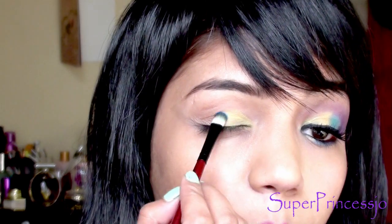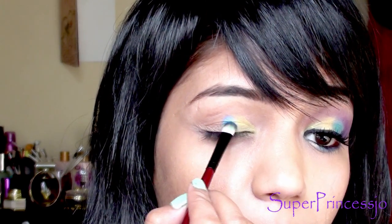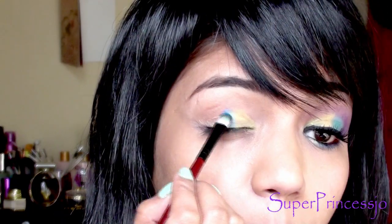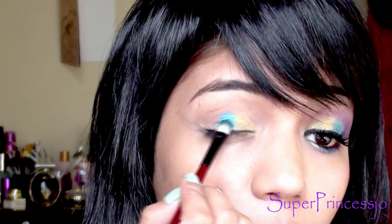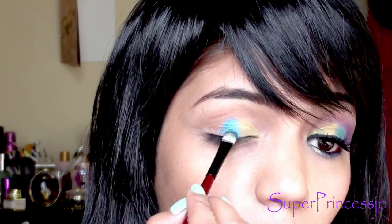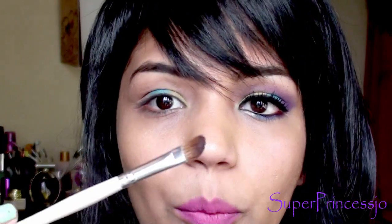Now I'm going to take a blue eyeshadow and tap it on your eyeball — apply it on the center of your eyelid, dab it, and then blend it with the yellow eyeshadow you've already applied. You want this blue only on the center of the eyelid.